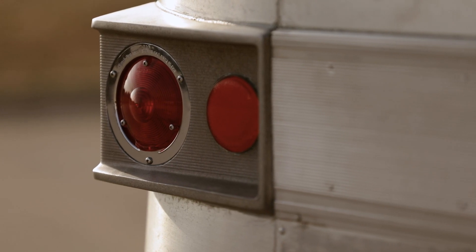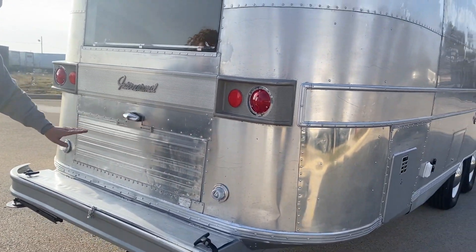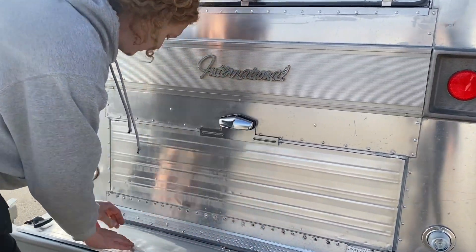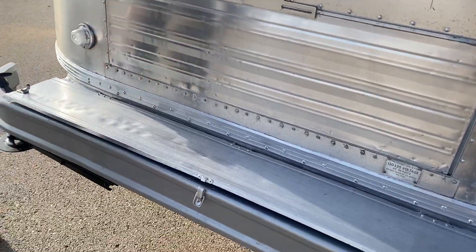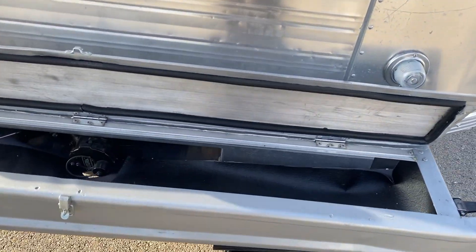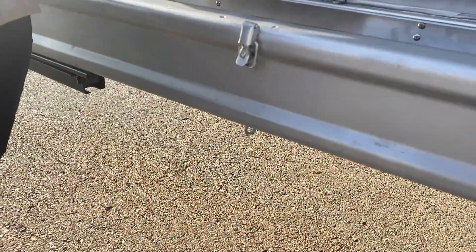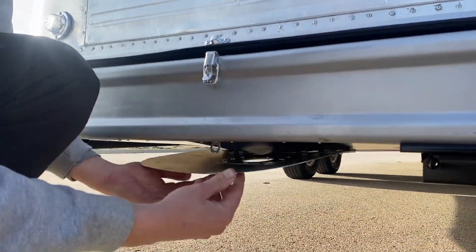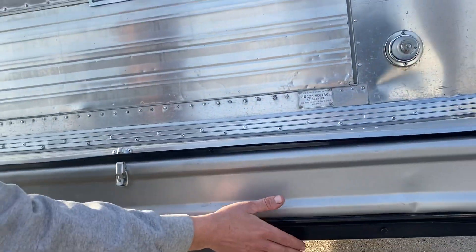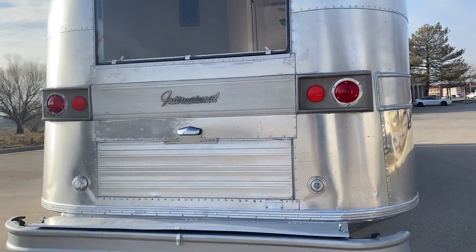We have brand new taillights, brand new reflectors, brand new reverse lights, and a brand new license plate light. We've fully redone the external storage compartment — the rear bumper storage — with stainless steel hinges and a lockable latch. You can see your 33-gallon wastewater tank with all Volterra parts accessed by this panel. We have our two low-profile rear jack stands, and new LED lights up at the top.